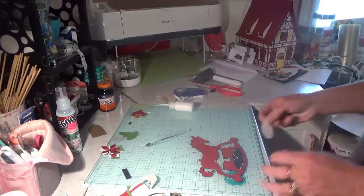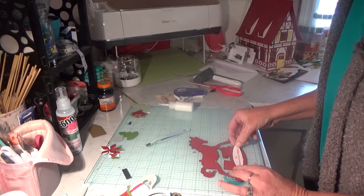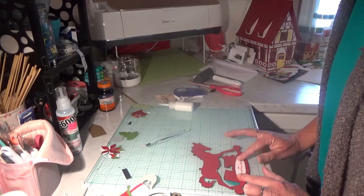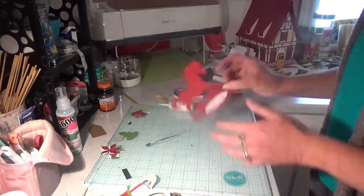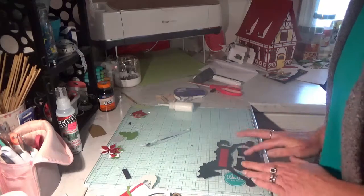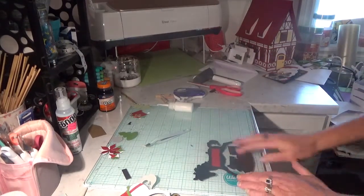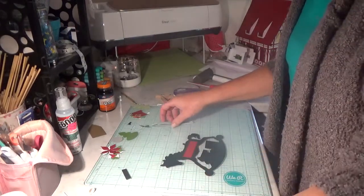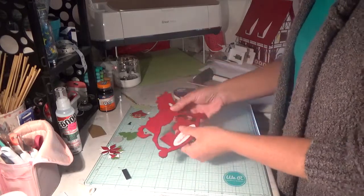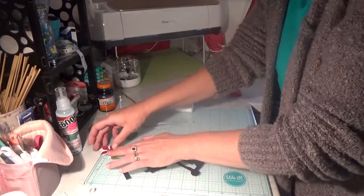Next, you're going to add your sentiment to the back. We're going to need to be flipping it over so that we can decorate on this side. Now we're going to work on the inside layer. This is your back — you flip it over, that's your inside. We're going to work on that.